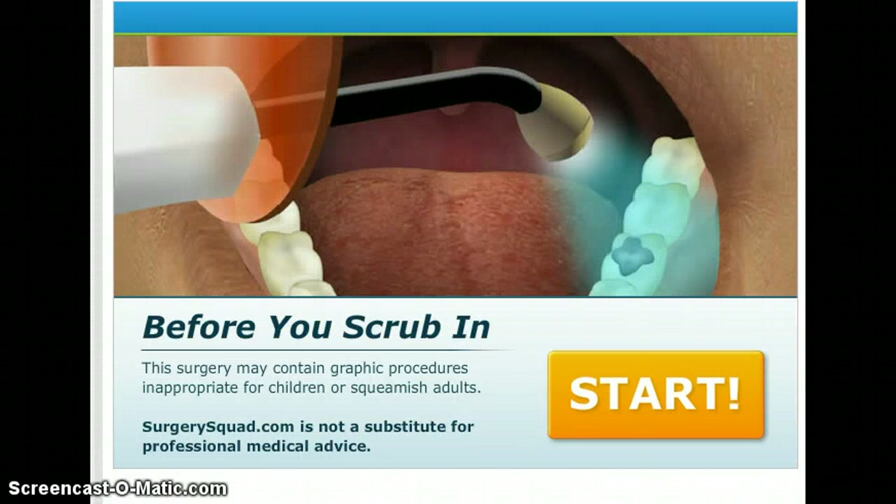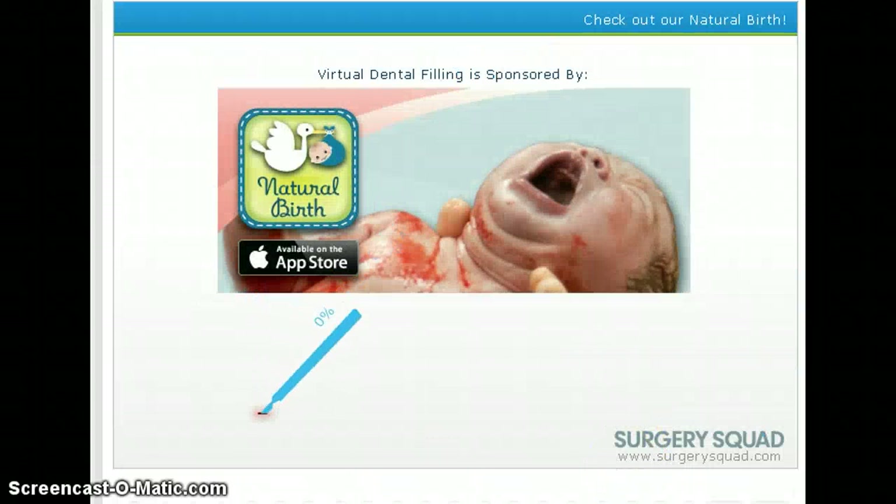Really? Still not loading. I'm clicking. Clickety click click. Hurry the fuck up. Oh my god. Alright, instead we're going to do dental filling because the other one's being a butthole. There we go.